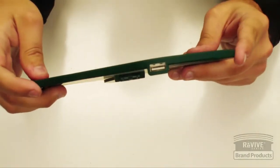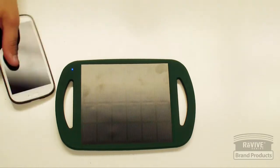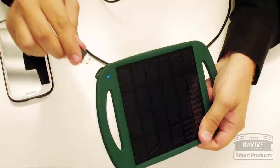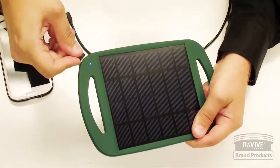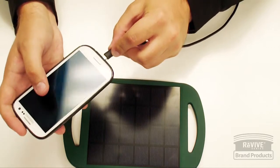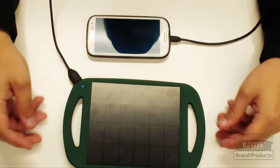There is a USB port on the side. There is no USB cable included with the panel, so you do have to provide your own. All you do is plug your USB cable into the USB port on the panel, and the other end goes into the device to be charged.